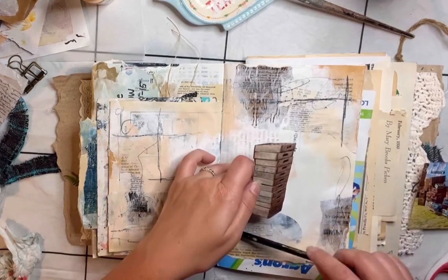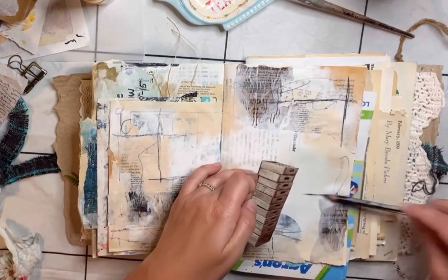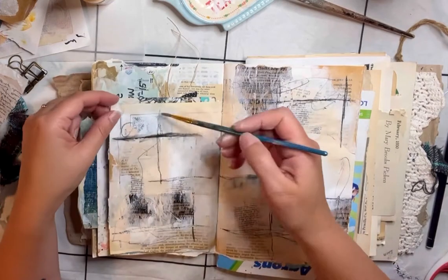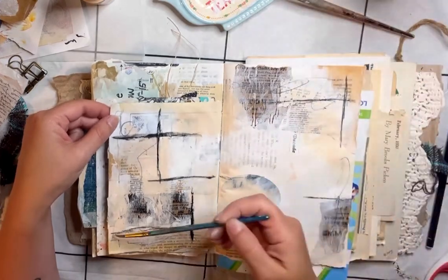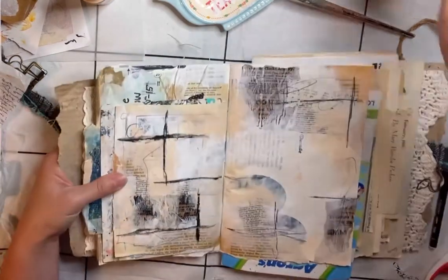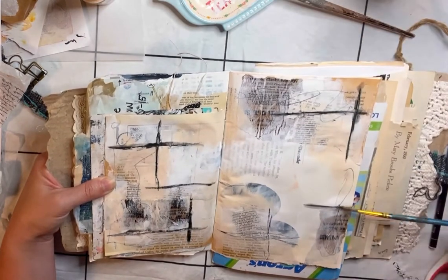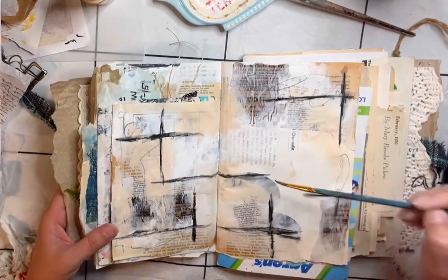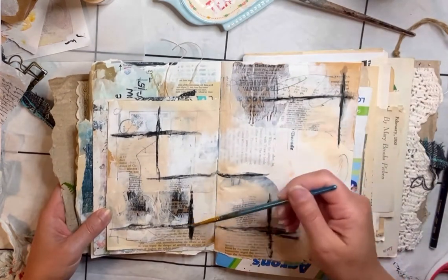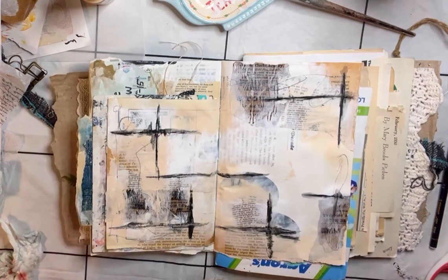I felt like there needed to be some lines or squares blocked off on these pages — maybe because of the sharper, rectangular, boxy form of the crates. So I wanted to add that in the background. I used the black Stabilo All pencil and then activated it with some water on a paintbrush to get that brighter, bold black color.